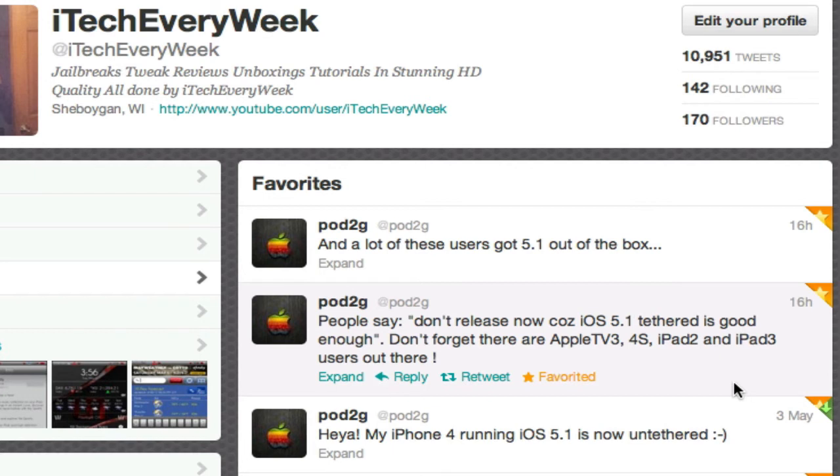But that is it, guys — that's just another quick update. I just wanted to let you know that they do have the iOS 5.1 untethered jailbreak now for the iPhone 4.